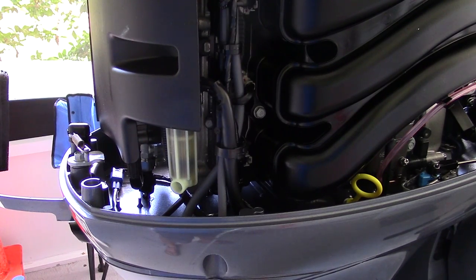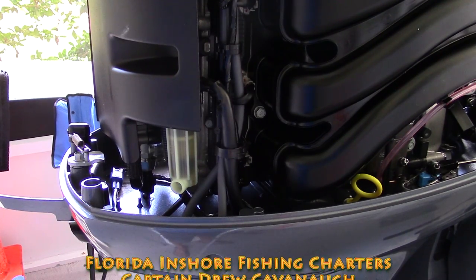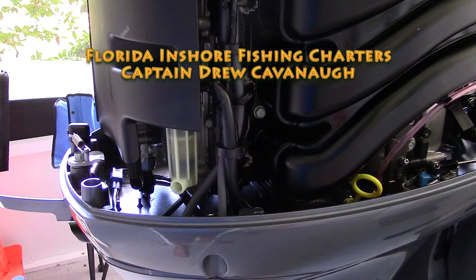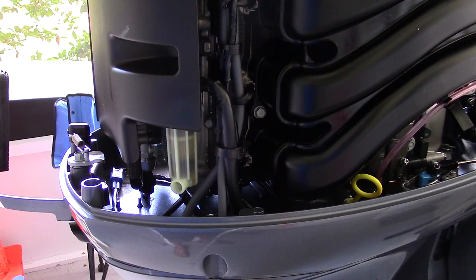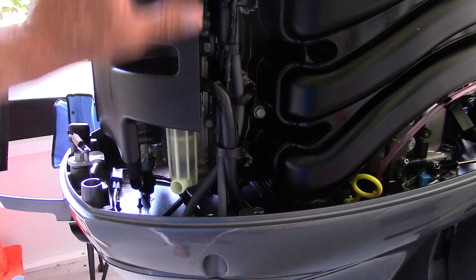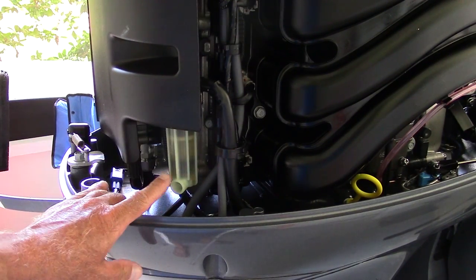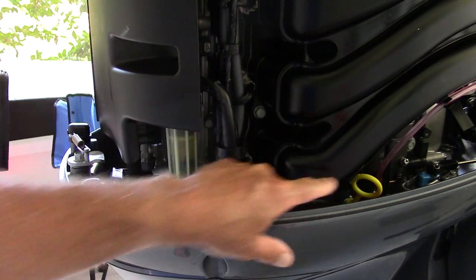Hi, this is Captain Drew Cavanaugh of Florida Inshore Fishing Charters located here in East Central Florida. Today I'm going to show you how to change the fuel filter element on a 2016 Yamaha four-stroke 115 LB. This is the fuel filter element right here — I just removed the engine cowling. It's in the back of the engine; here's your oil dipstick just to give you a better preview of where it's at.